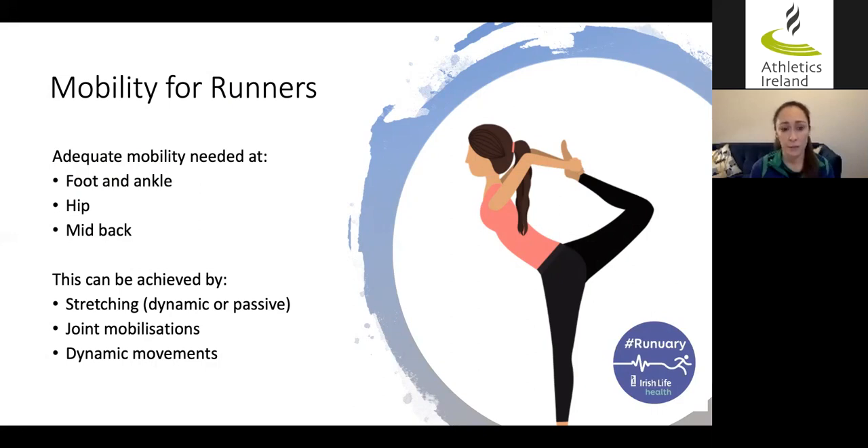So how do we achieve optimal mobility? Most people are familiar with stretching, which can be dynamic — moving into a range for three or four seconds and back out repeatedly — or passive stretching, where you hold a single muscle or muscle group for around 30 seconds. Stretching is one way to increase mobility, but joint mobilizations and dynamic movements can also help. A combination of all of these is probably the best approach.